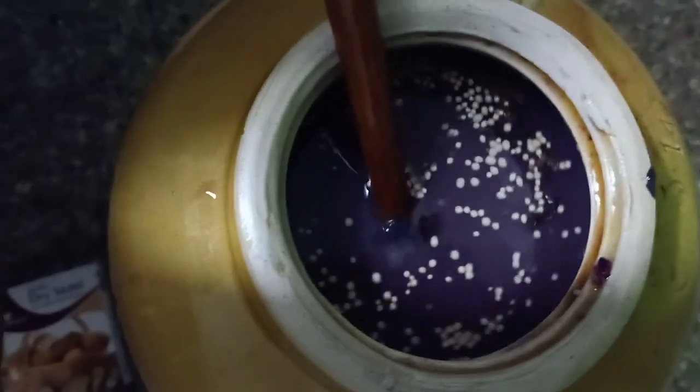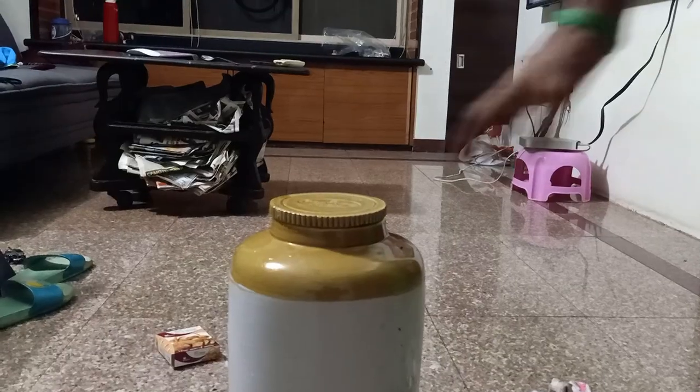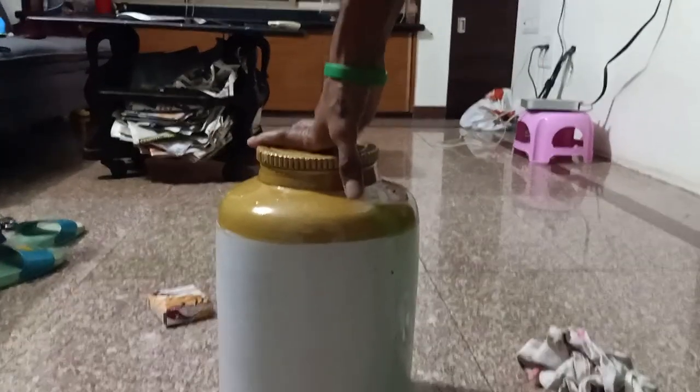This is what it looks like — the yeast is floating. We cover this and keep it in a warm, dry place for 21 days. End of part 1.